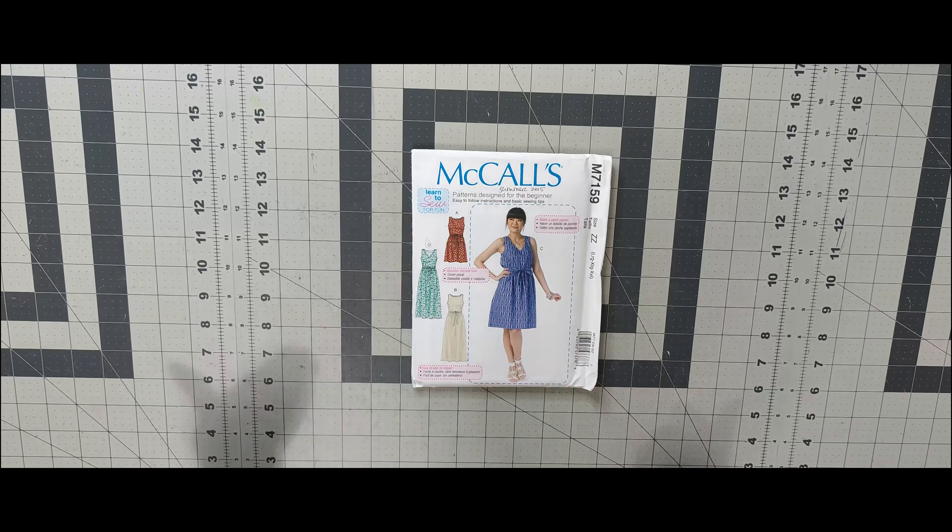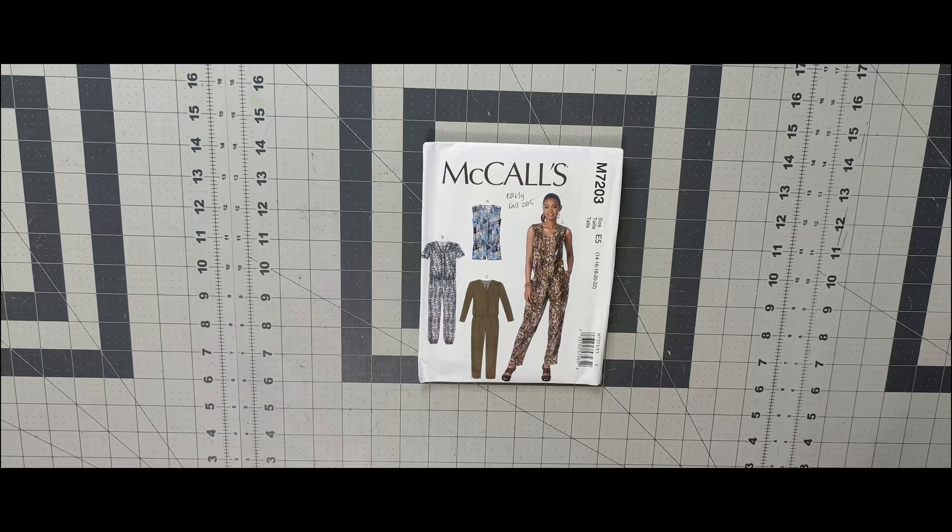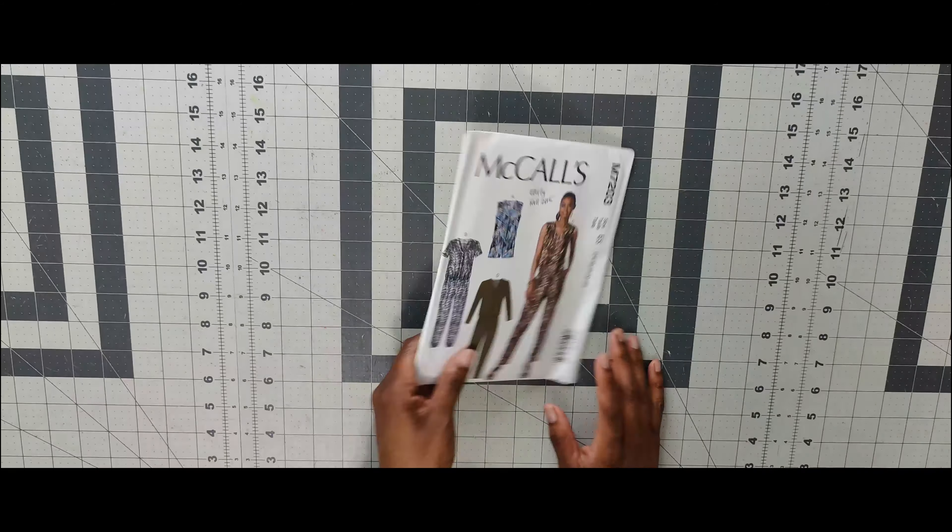Next one is 7200 — a cardigan, and View B is what I would do. Then 7201 — this has been on my list forever. I love View B. This is the Nancy Zeman pattern — rest in peace, Nancy. Next is 7203 — I love the jumpsuit. I think I would do elastic at the bottom and use it as lounge wear. And 7206 — I've seen Norris do this pattern two or three times, even color blocked. I'd probably do View B for my husband, but I would do it for myself as well.